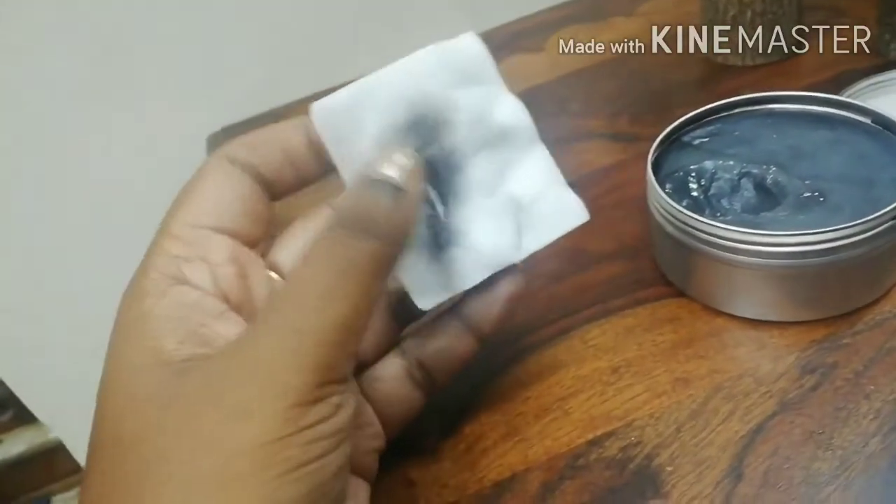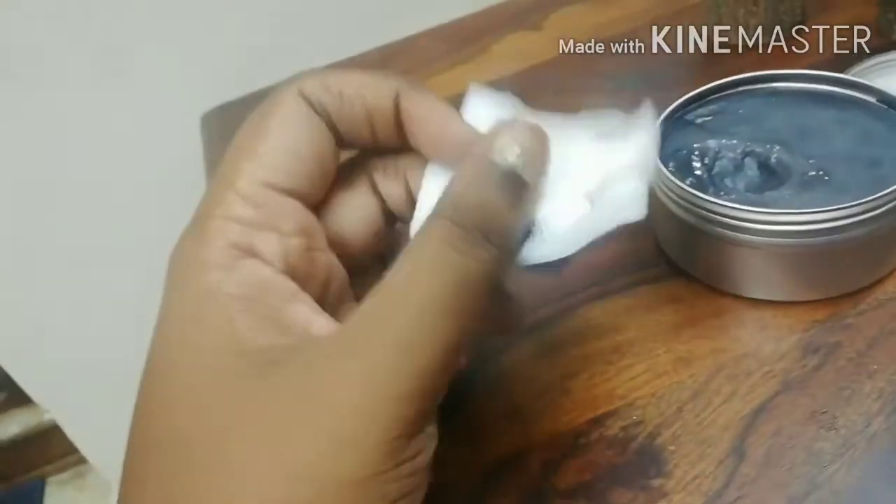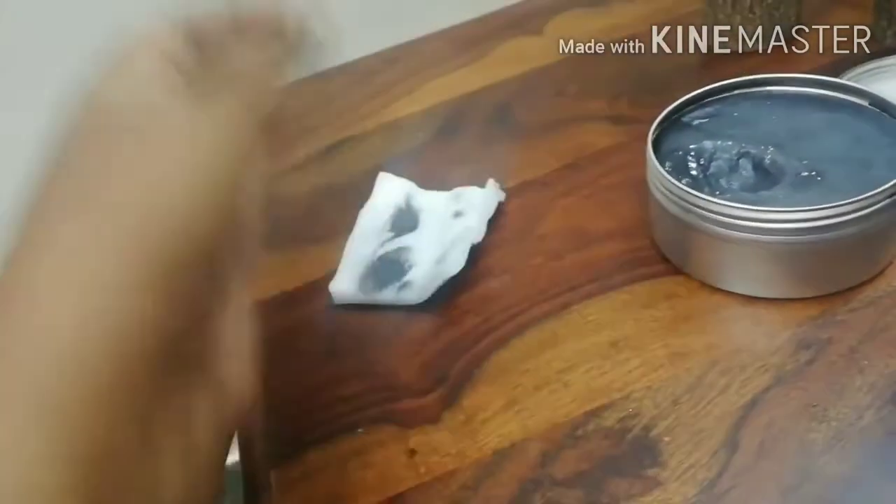Can you see how clean my hand is? Also, this is the sponge I wiped it out with. Can you see how it has wiped out everything? Just the sponge — I have not even used water on my hands and that's how it has removed it.